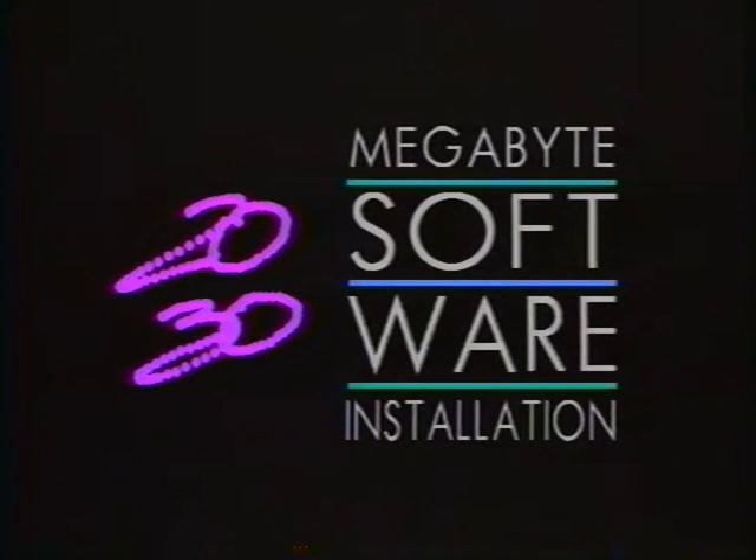If you've got the 20 or 30 megabyte drive, your software instructions will immediately follow. If you've got the 40 megabyte drive, you'll have to fast forward through the next few minutes of tape until you see the section marked 40 megabyte software. The hard part's over, so let's get the software installed on your 20 or 30 megabyte drive.